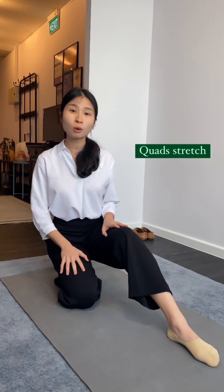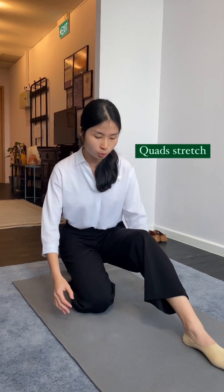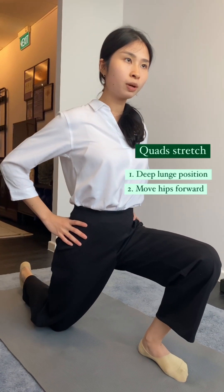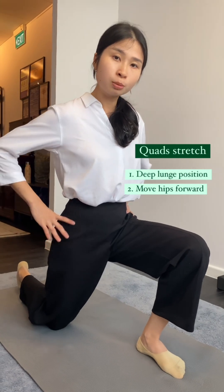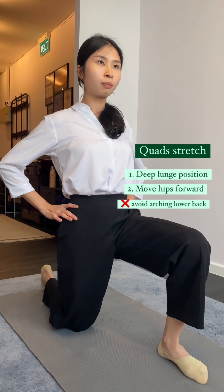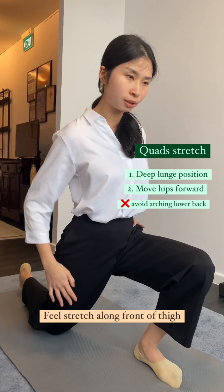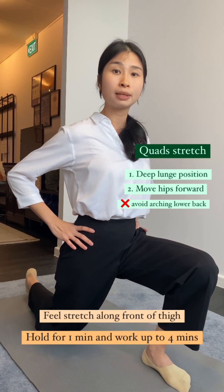The first stretch is for your quads, which are the muscles in front of your legs. For this stretch, you want to be in a deep lunge position. From here, all you're going to do is move your hips forward and you should feel a nice stretch at the front of your thigh. The movement should come from your entire hip moving forward and not from arching your lower back. Hold for one minute and work up to four minutes at a time.